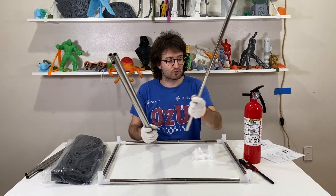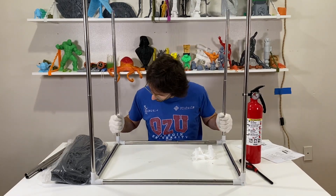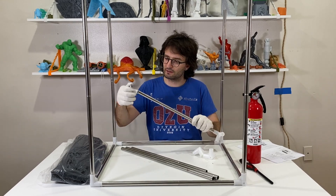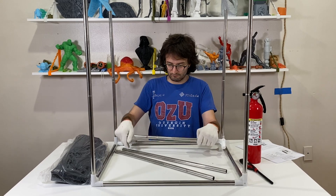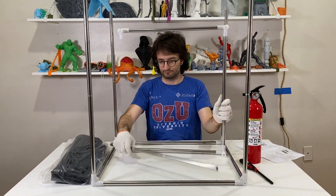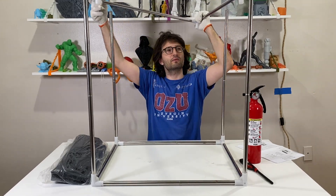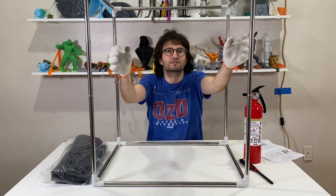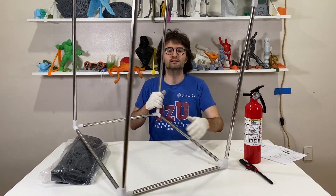Before moving to the second square I'm going to connect four height bars. Height bars are done. Now for the final square I'm getting my width bars and connecting them, then connecting the length bars. The second square is ready and I'm going to put it on top. This is the entire box frame, which looks pretty good.